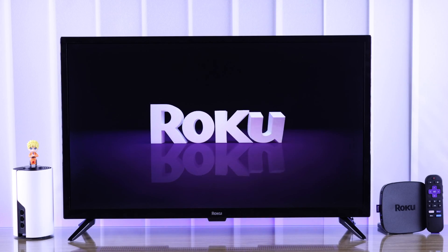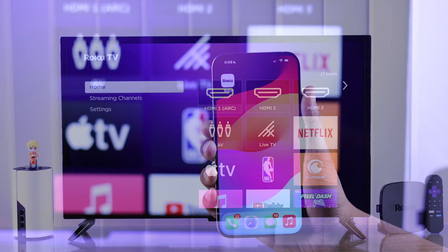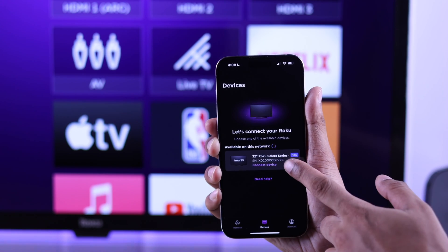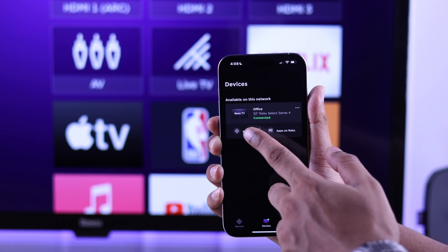When it powers on, it will connect to your new Wi-Fi. Now both your phone and TV have the same Wi-Fi, so you'll be able to use the Roku app and control your TV.